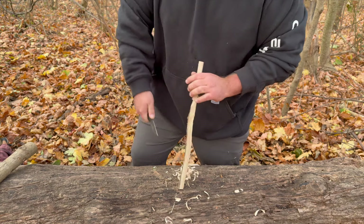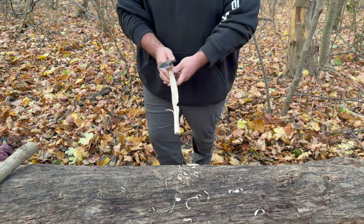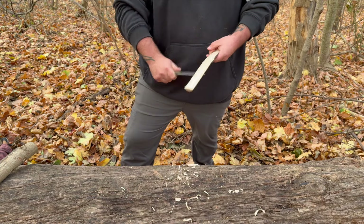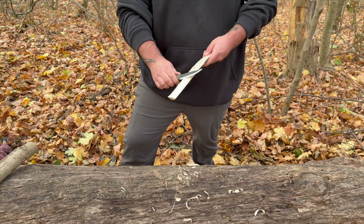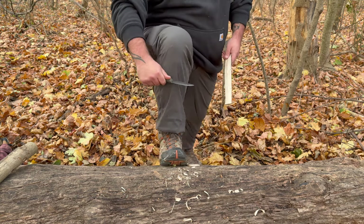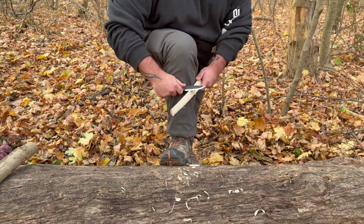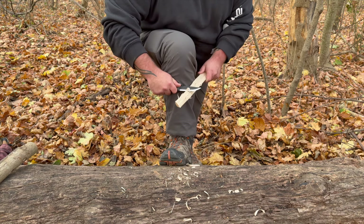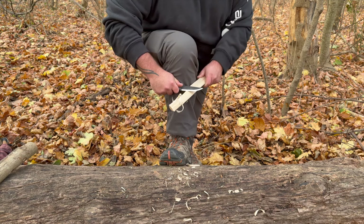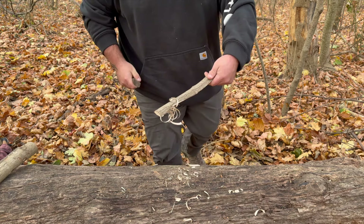Rob Evans from Rob Evans Bushcraft — really love that channel, I have one of his Morris Kahanski tribute knives. One thing he teaches is placing the blade against your shin up on your knee and then drawing the knife, finding your angle, and continuing to draw — just like I'm doing here but a little more controlled so the curls aren't falling all over the place. That's a really good way to feather stick.